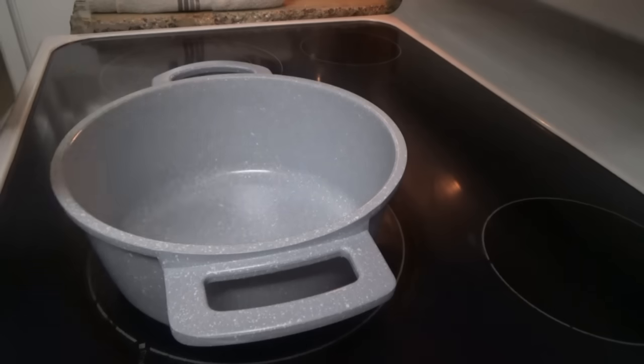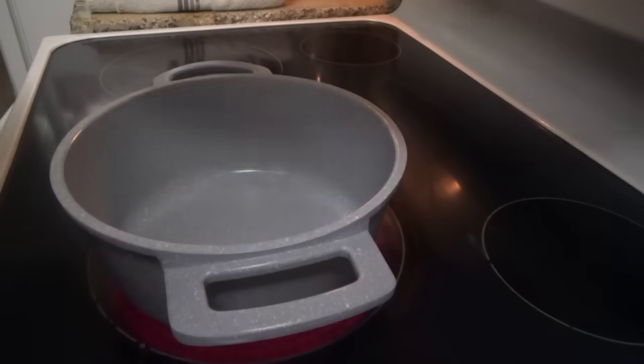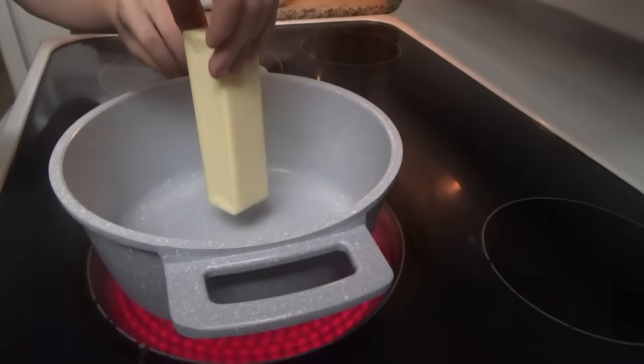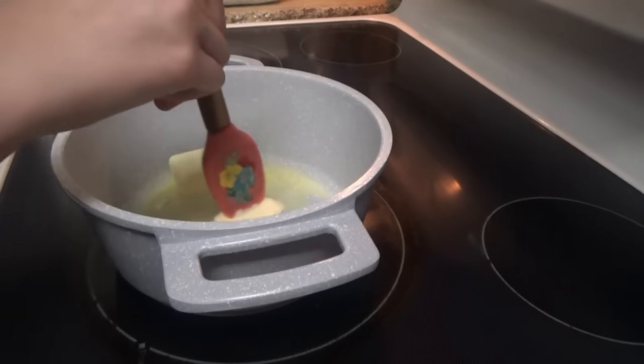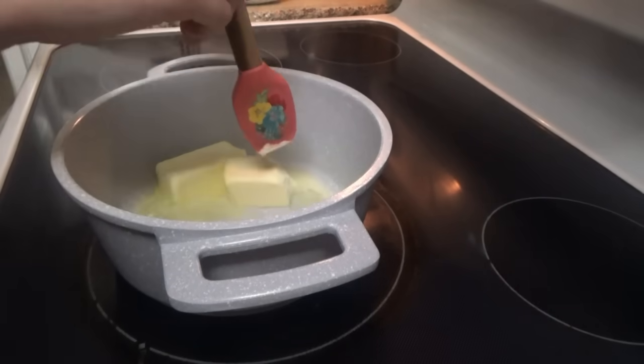Okay, cake is done. We're going to make the frosting real quick. We're putting in one stick of butter — go ahead and add it. Now we need half a cup of creamy peanut butter.